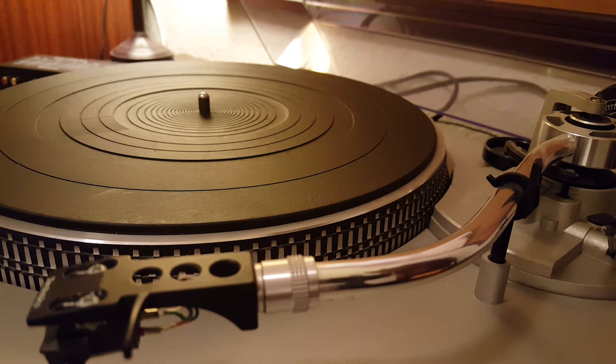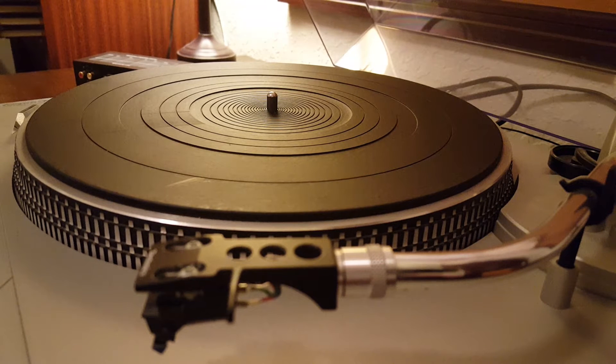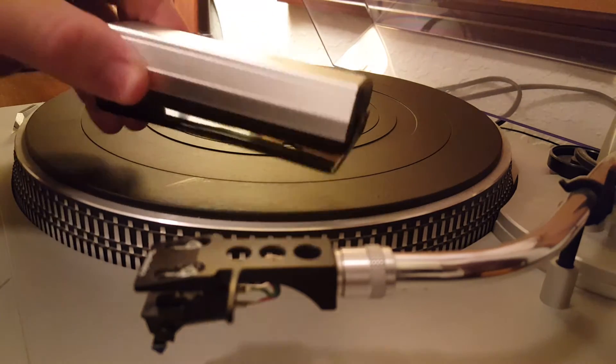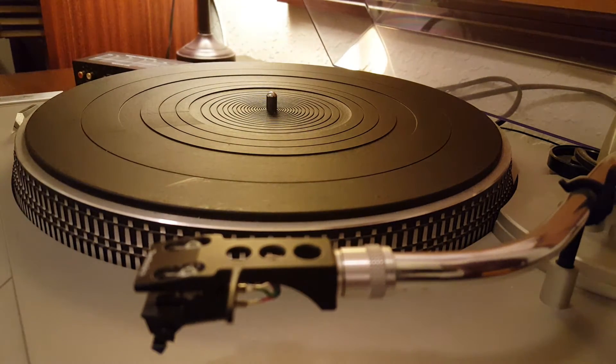If an old seventies or eighties Discwasher is all you have — places like Half Price Books carry them — get one. It's better than nothing. But if you have the option to get one of the bristle brushes, I recommend that. So to summarize: turntable, phono preamp, and cleaning your records are two key things you really want. Make sure you have a phono preamp, and make sure you have something to surface clean your records.